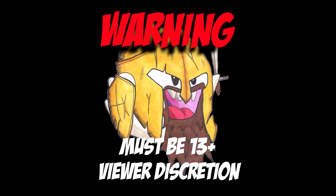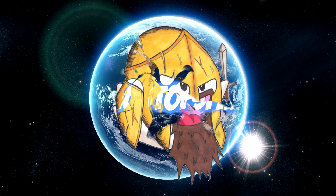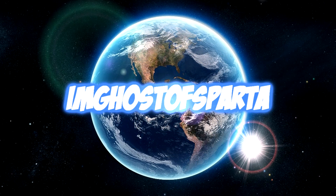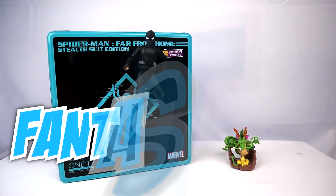Warning: the following video is intended for viewers 13 years and older, viewer discretion is advised. Welcome back YouTube, I'm Ghost of Sparta and I'm here with another fantastic review for you guys.